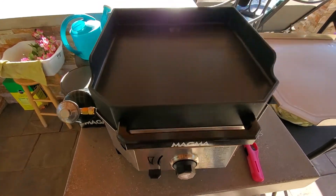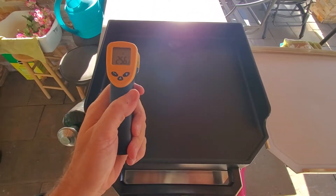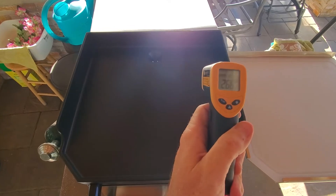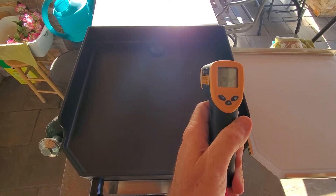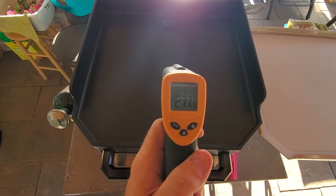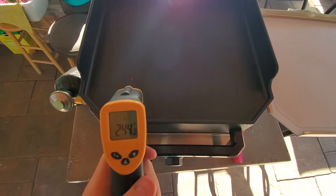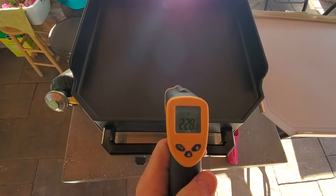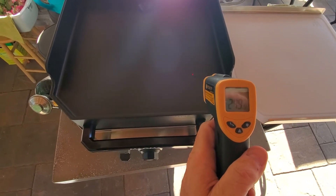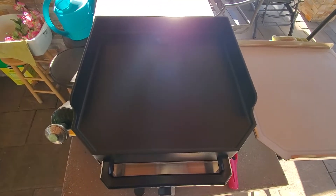We're about five to six minutes in. Back corner: 256 degrees. Back center: 266 degrees. Back right: 254 degrees. Middle: 256 to 277 — a little hotter there. And we've got 240, 229, 233 — a little cooler up front — and then 249 to 250. That's the five-minute mark.